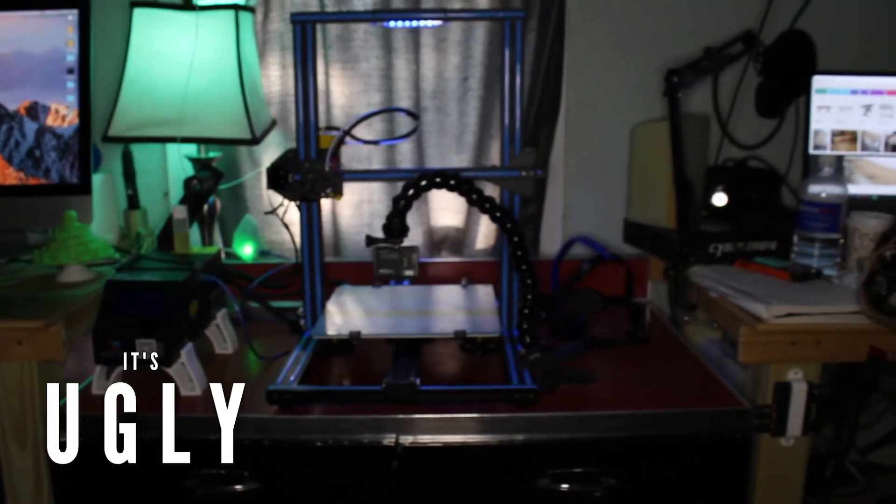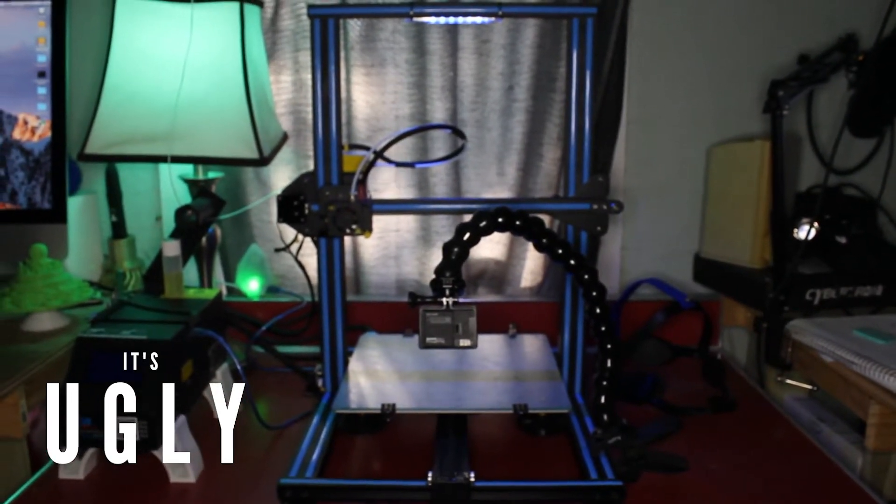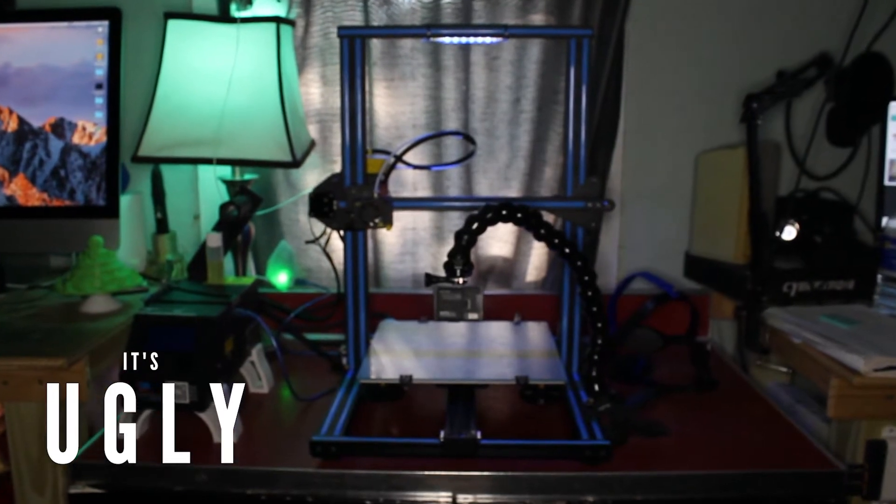It's kind of an ugly printer, to be honest — just kind of blah. It's just a few crossbars and these kind of ugly plastic blue strips that I've actually started to kind of like, but it's just not very aesthetically pleasing. So I'm going to try and make some new shells or body parts to put on it to pimp it out. Another con is that you may need to 3D print some upgrades to make this printer really work well. It was pretty good right out of the box, but for it to work super well you'll want to print some upgrades. I think that's part of the fun — but if you're not looking for that, this may not be the printer for you.